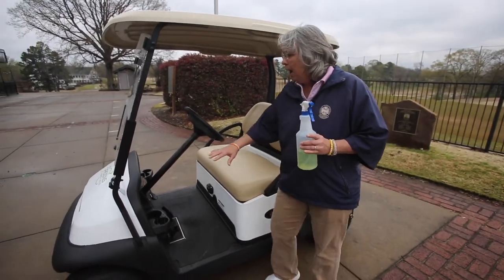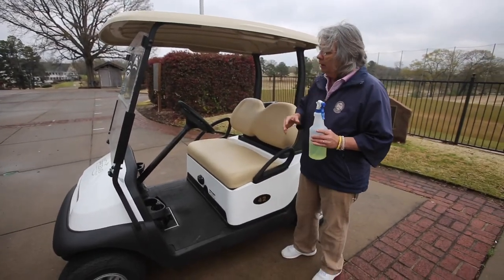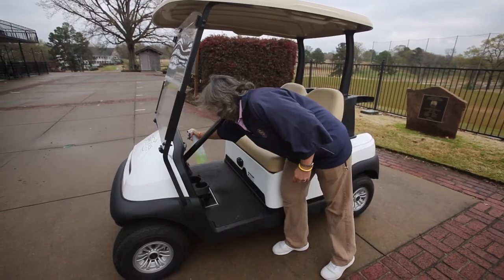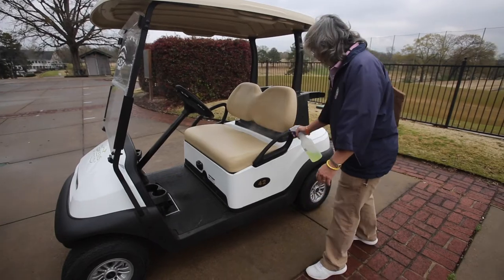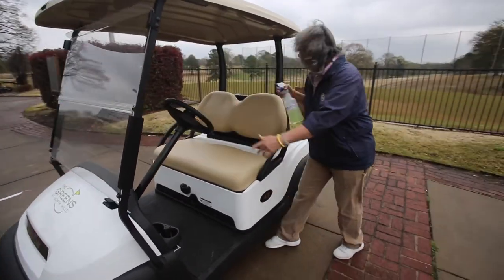So we wipe down the inside panels, the basket area, and spray down inside the panels. We spray the wheel, spray the handles, and spray the basket out.